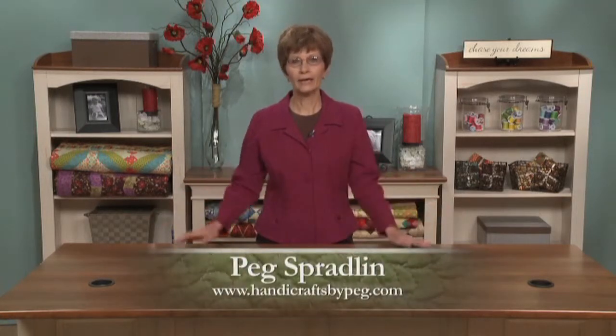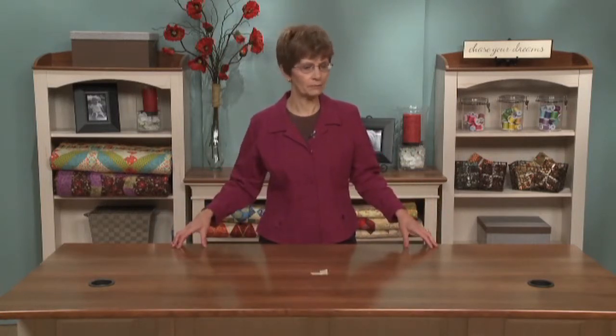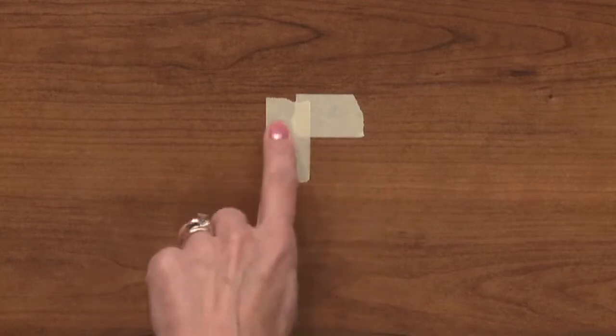Basting your quilt is one of the most important steps in machine quilting. You need to have an area and a table large enough to handle your quilt top, and then you want to find the center of your table. I've already marked it here with the tape.